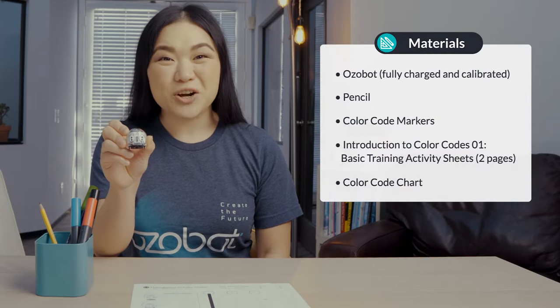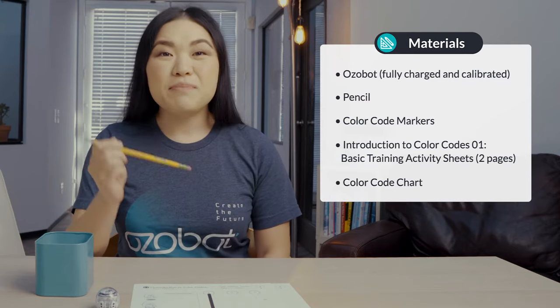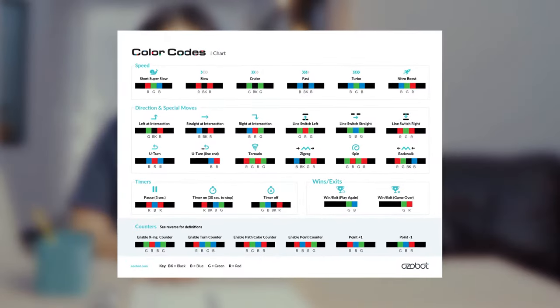Hi everyone, Ms. Tuwi here. Today you'll be having some fun as you learn about the basics of your Ozobot. For today's lesson you'll need an Ozobot fully charged and calibrated, color code markers, a pencil, introduction to Ozobot basic training activity sheets, and a color codes chart.